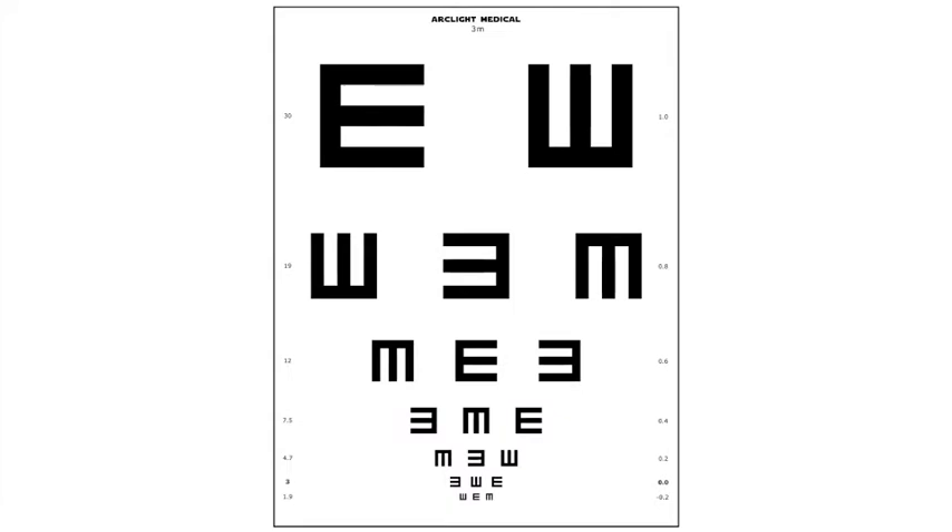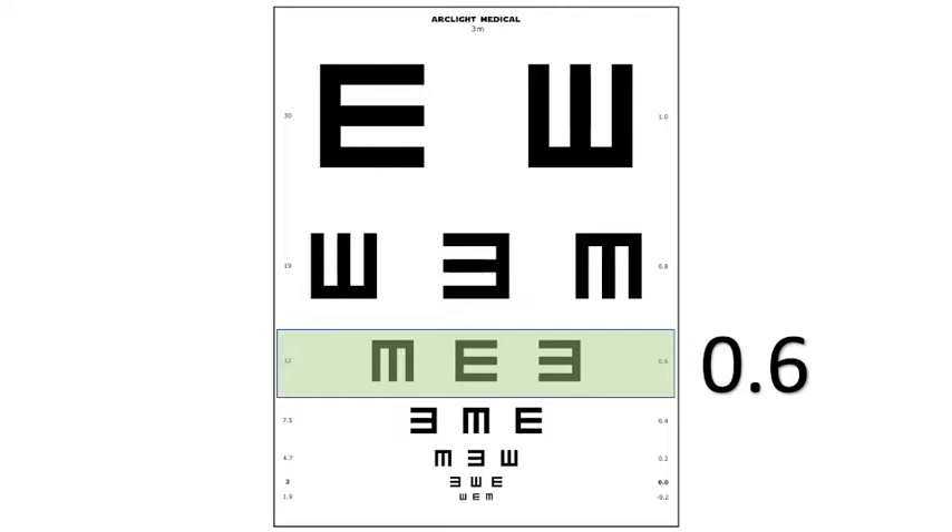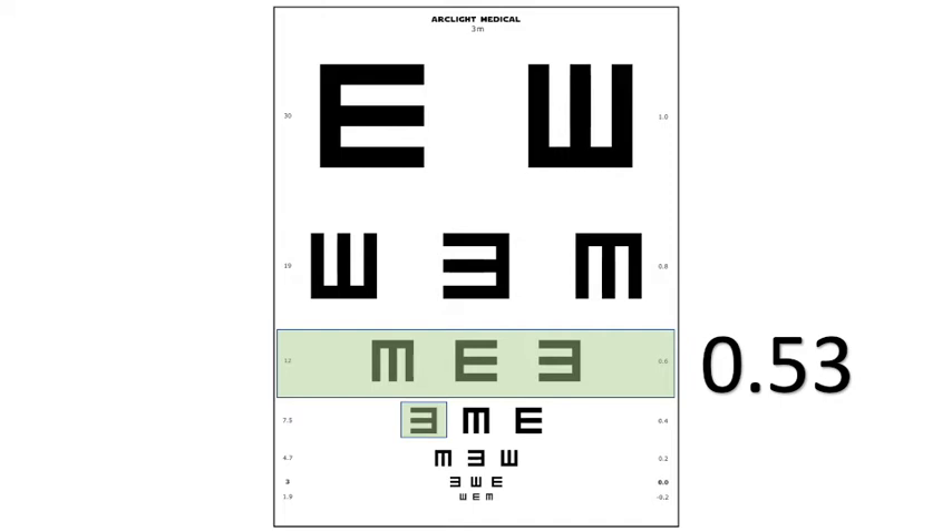For LogMAR, again record the last full line read correctly, but this time subtract 0.07 if they managed one extra letter correctly, or 0.14 if they saw two.